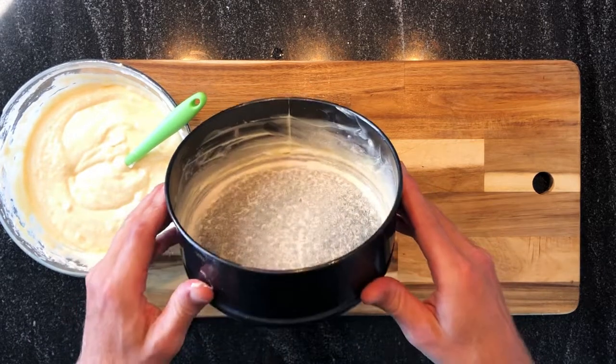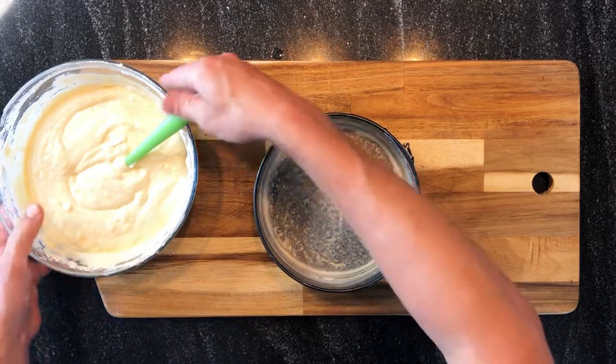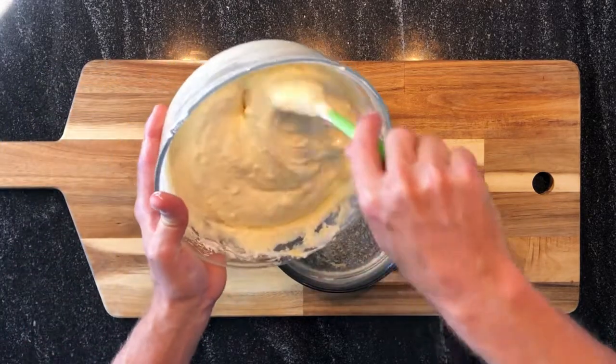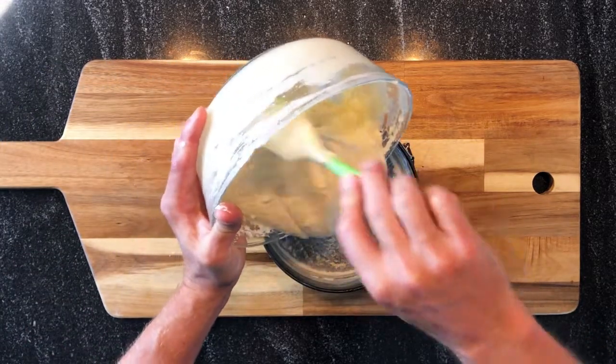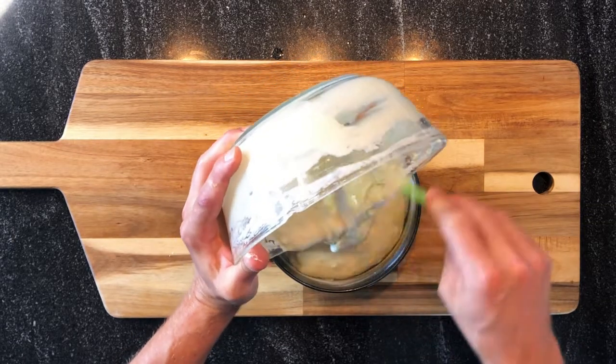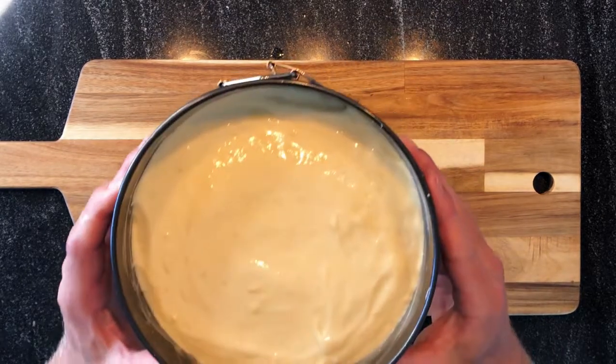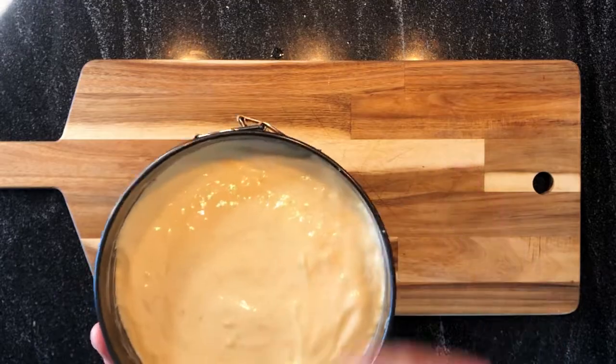The coating is done. We can now put the preparation in the mold, in the pan. Now we just have to bake the cake for about 30 minutes — 180 degrees Celsius, which is 360 degrees Fahrenheit.